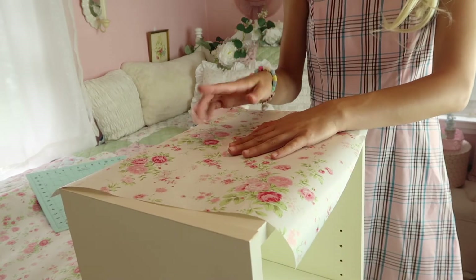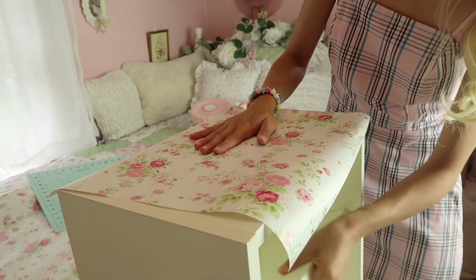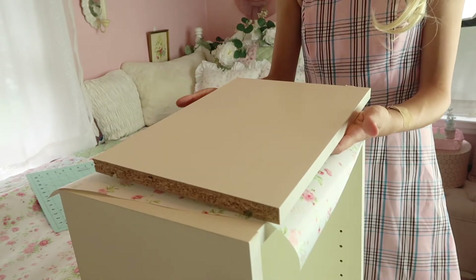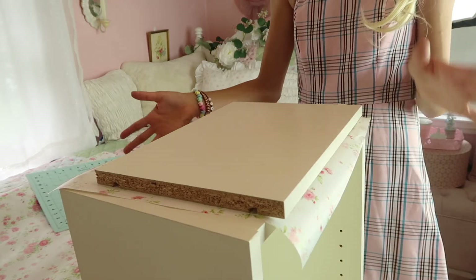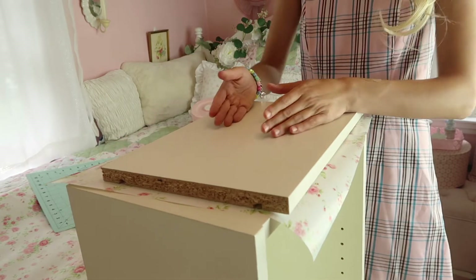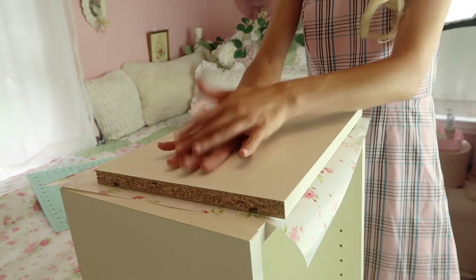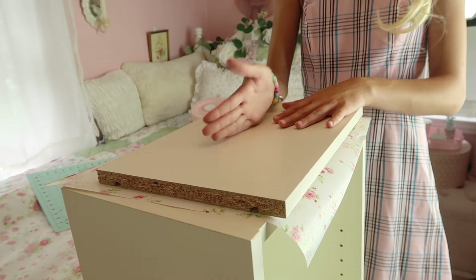Now that it's cut out, I'm going to mod podge the inside. To make this even easier, you can take the shelves out so you don't have to work around them and you can trace more easily. I'm realizing this piece is probably too big, so I'll have to recut it, then mod podge it on and mod podge over the top to seal it, then repeat for the next two shelves.